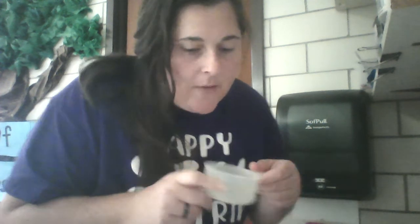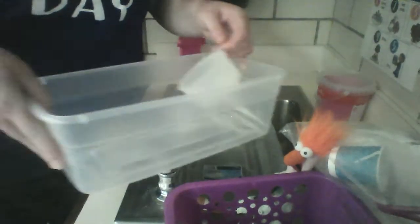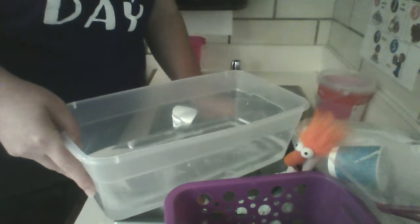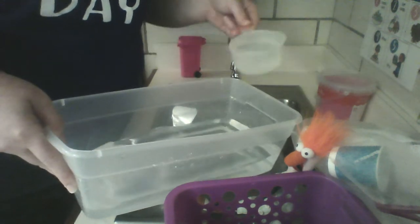Beaker's going to stay there. Using our measuring cup, because we're measuring liquid, we're measuring how many cups of water it takes to fill up this container. One, two, three, four, five, six, seven.